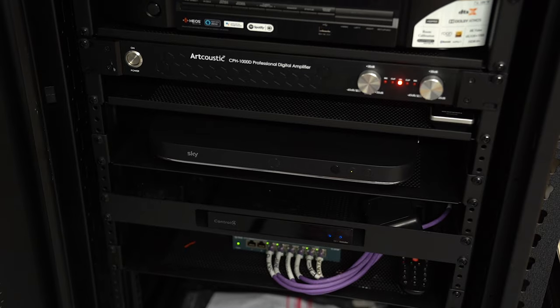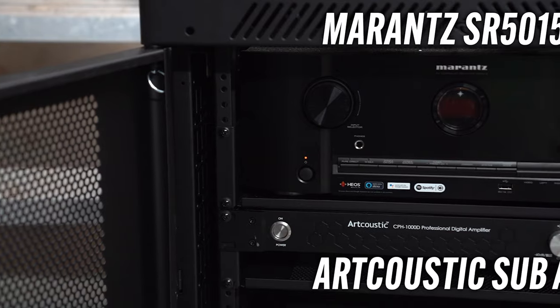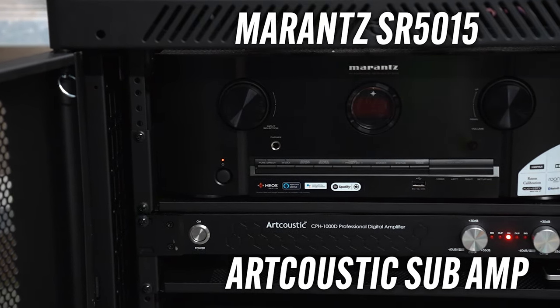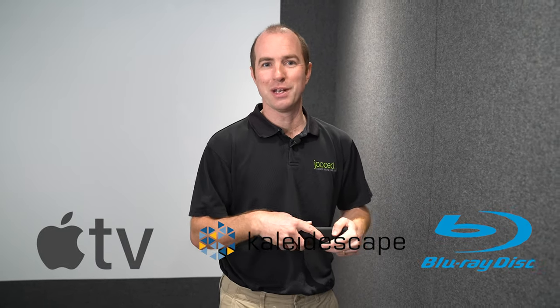As you'll notice, there's no equipment rack in this room. We're very fortunate that the other side of this wall is the garage, so we ran all the cabling through into trunking and out into the garage. It's a fairly small rack, super neat as always, housing a Marantz SR5015 amplifier, the Sky Q silver box, and then loads of space for expansion — so if the customer decides in future to add a Kaleidescape, Apple TV, or a Blu-ray player, there's plenty of room.